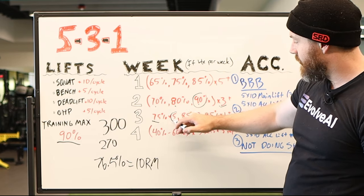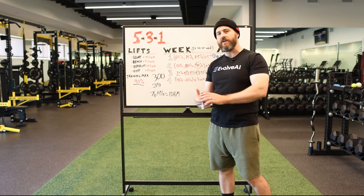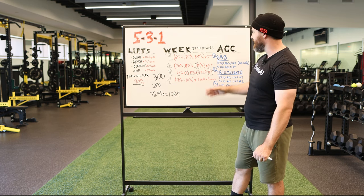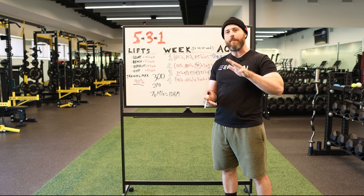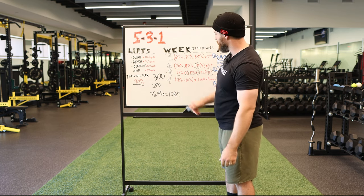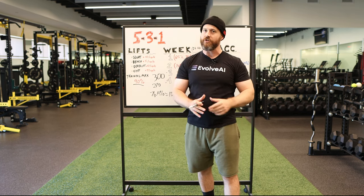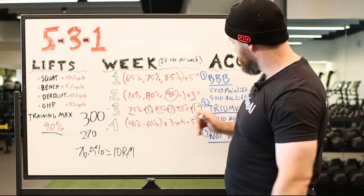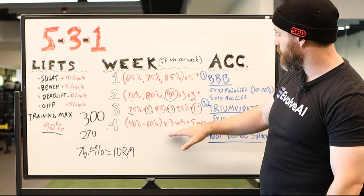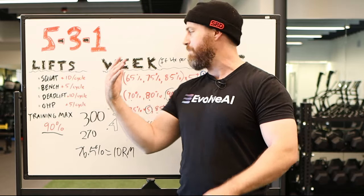The next cycle: 75% for five, 85% for three, 95% for one-plus — and this is where the 5-3-1 name really comes in. Now 95% of 90% is probably somewhere around a five-rep max for you, so you should be getting a lot more than one rep on that third cycle. Then comes mandatory deload. Jim Wendler is very clear — do not change the program away from how it's structured. You're going to use 40–60% of your training max for three sets of five, no AMRAPs in the deload. You're reducing volume and intensity to release the fatigue built up through the cycle.